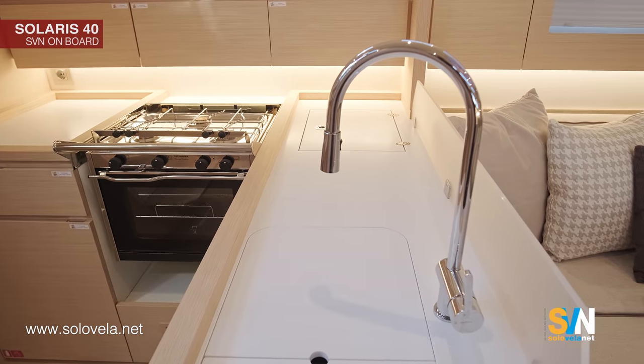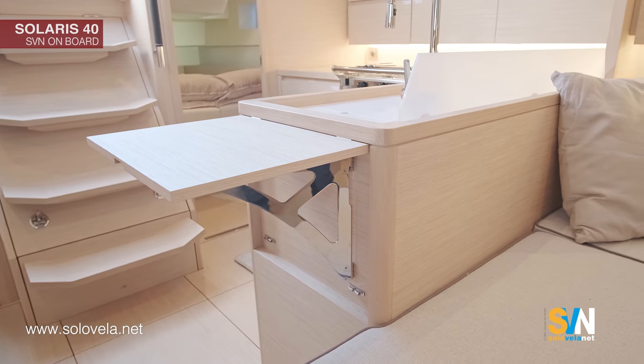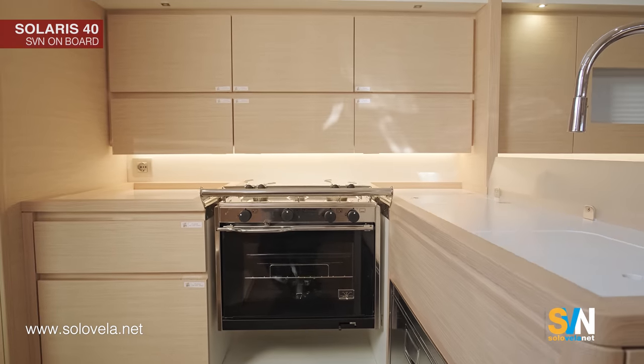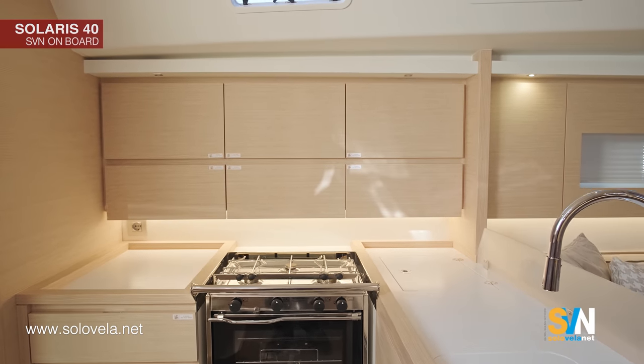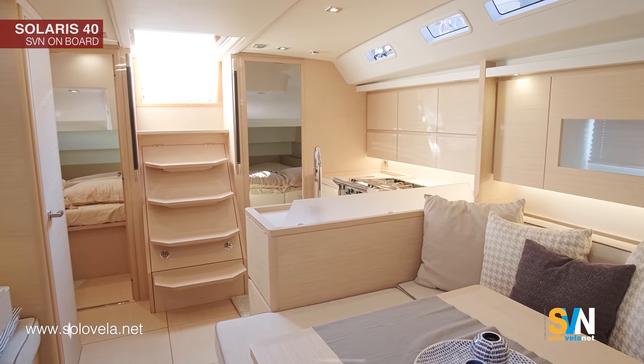One of the particular things is this foldable table that can give you more space for working and cooking. That's the galley. And as for the two aft cabins — they are twin and quite big compared to the aft cabins of competitors for a boat of this length.